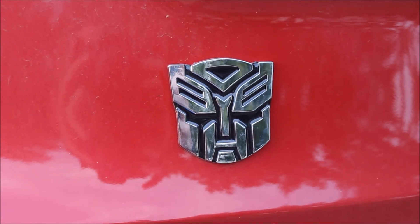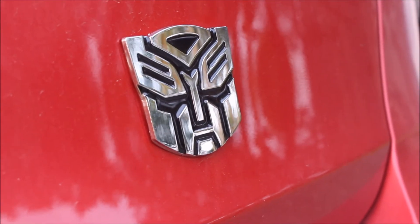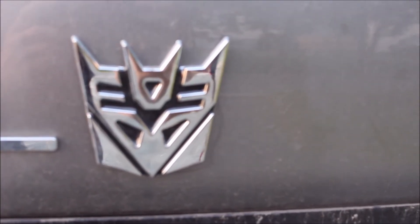Transformation: no real transformation here, other than it makes my car transform into something cooler. The Autobot one — I absolutely positively dig it. It has depth to it; you can probably see right there it's not a flat sticker, it has actual depth. I think that's really cool.